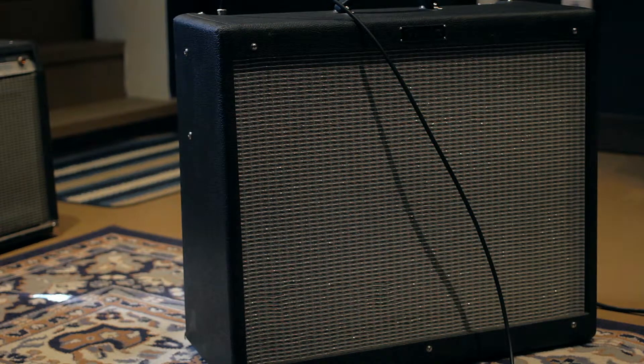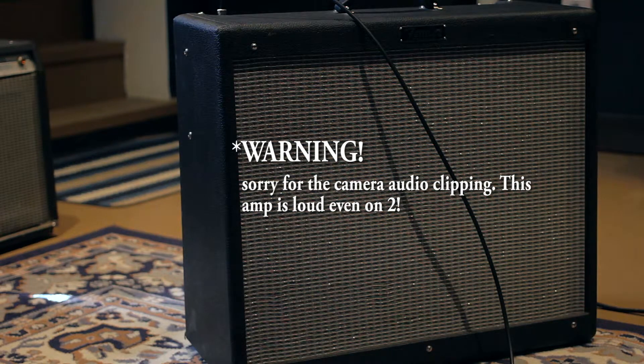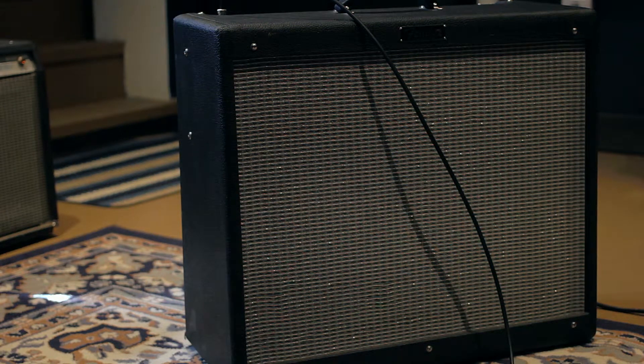So this is the amp — volume just above two, clean channel, at 81 millivolts. These amps really need to be biased a little bit hotter than the spec, because unless you start getting up towards 60 percent, it's just way too cold in my opinion. So there you go.